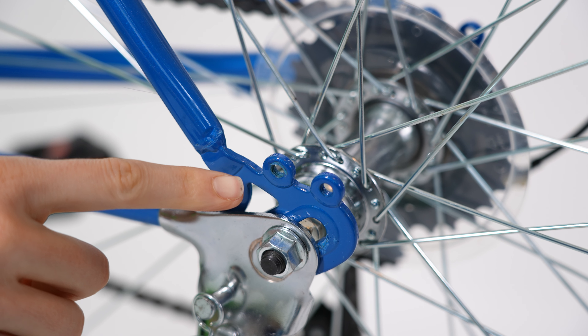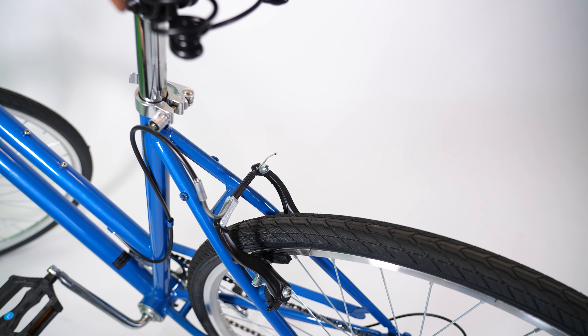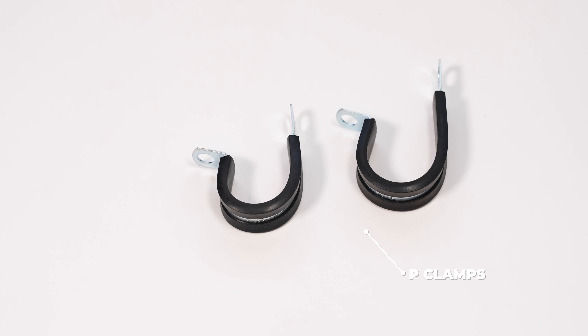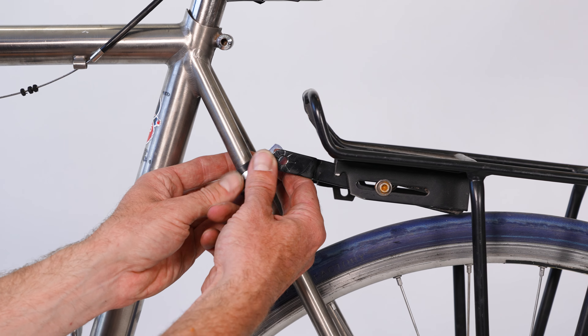Look for threaded holes in the frame — two near the center of the rear wheel and two near the rear brakes. If you don't have these on your frame, you can use P-clamps, available from your local hardware or bicycle shop. You'll need to measure the tube diameter of your frame and match it to the correct P-clamp size.